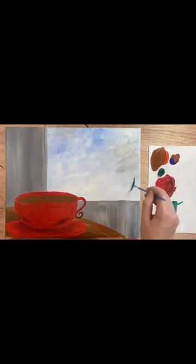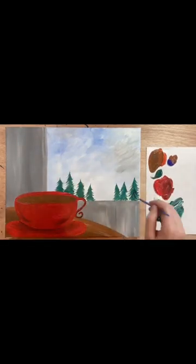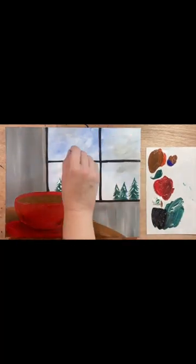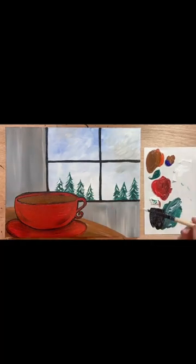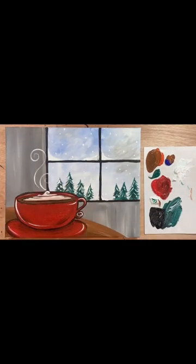You can follow along step by step with the real-time version of this tutorial on my channel Paint Along with Skye, where I post full-length tutorials every Saturday. No prior art experience is required — I take you through it every step of the way. I also share the time-lapse versions of the projects here on social, so make sure to subscribe if you'd like to get inspired and get creative with me.